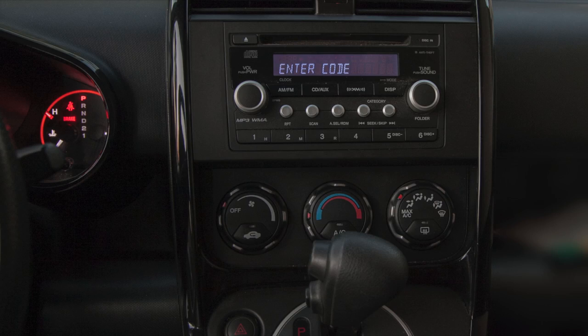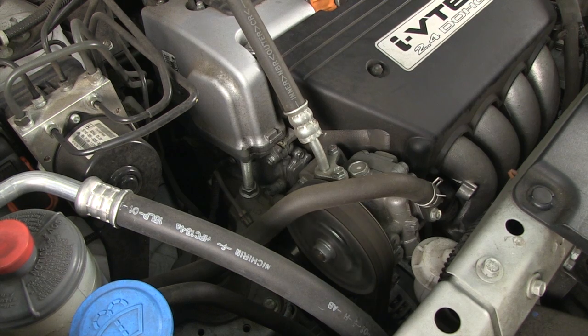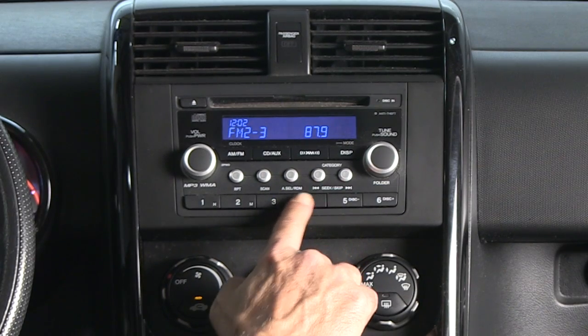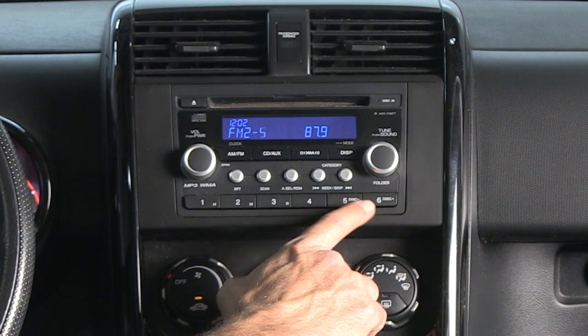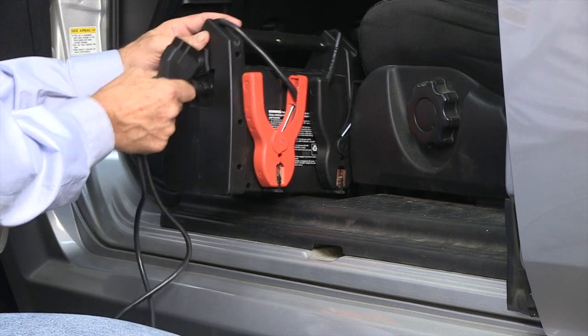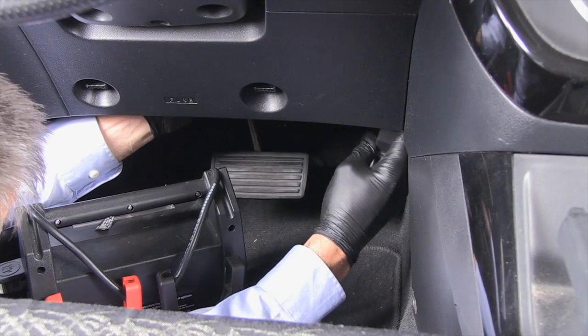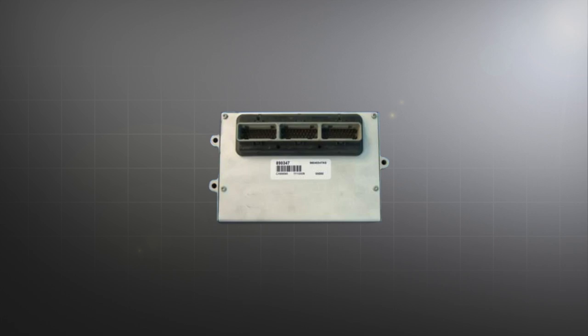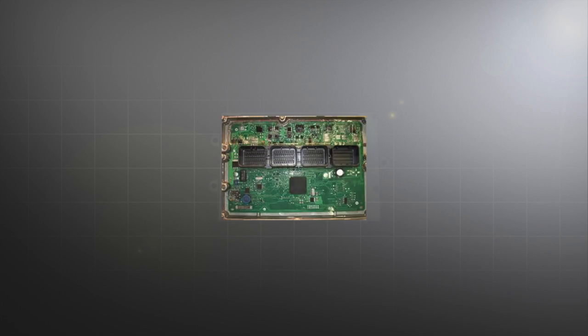This means the radio could lock out, drivability symptoms may occur, and all driver settings could be lost. To keep this from happening, we'll plug an auto memory saver into a jumper box and then into the vehicle's DLC connector. This will maintain constant power to the computer's keep-alive memory.